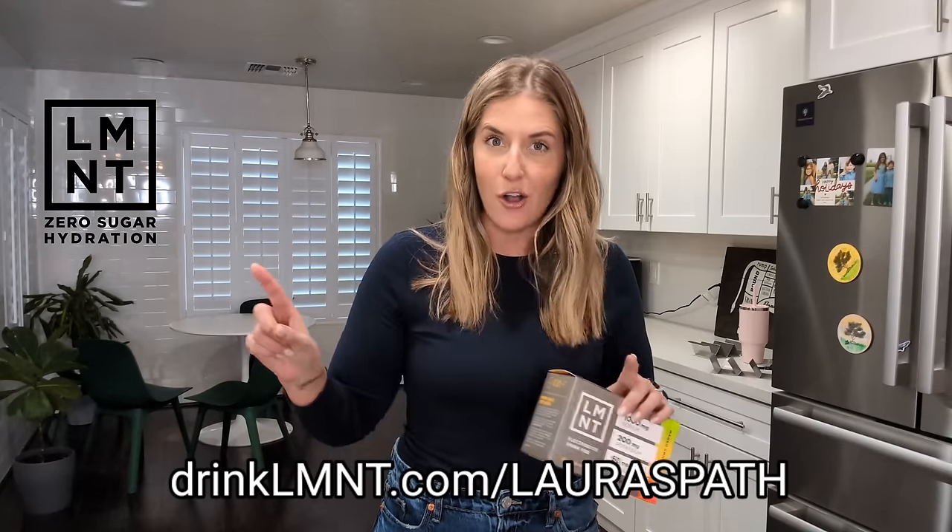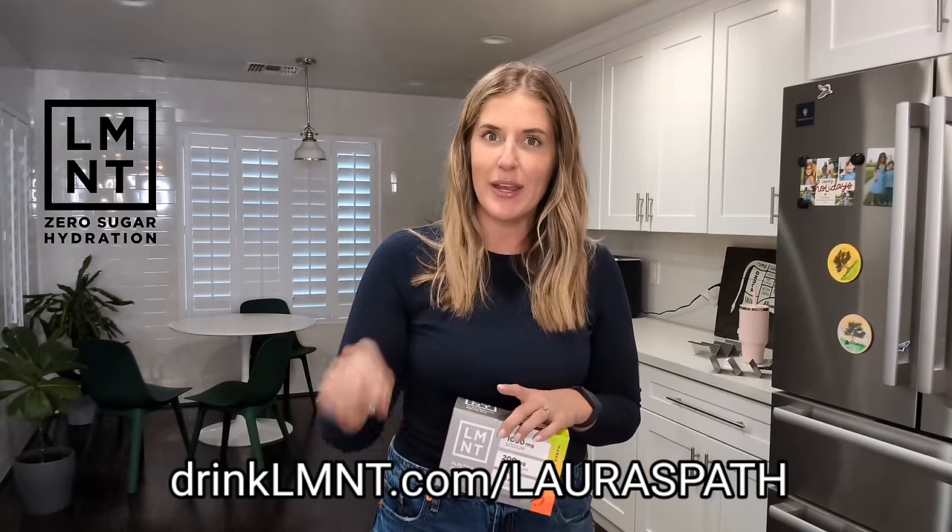This video is sponsored by Element, which is the electrolyte drink mix that I use every day. While we're talking about tacos and Fiesta Friday, they have a mango chili flavor that if you mixed with some sparkling water and sprinkled on the rim, it might give you that margarita feeling you're missing as you enjoy your tacos. Their flavored versions are sweetened with stevia and don't contain any artificial fillers, gluten, or any junk. If you're not wanting any sweeteners, they have an unflavored version that's literally just sodium, magnesium, and potassium — the perfect balance to help keep you hydrated. You can get a free sample pack at drinkLMNT.com/LauraSpaeth.